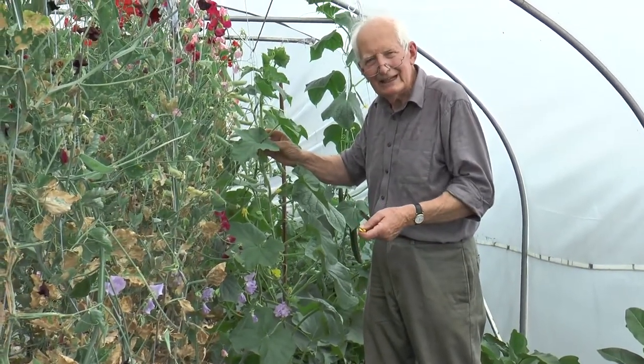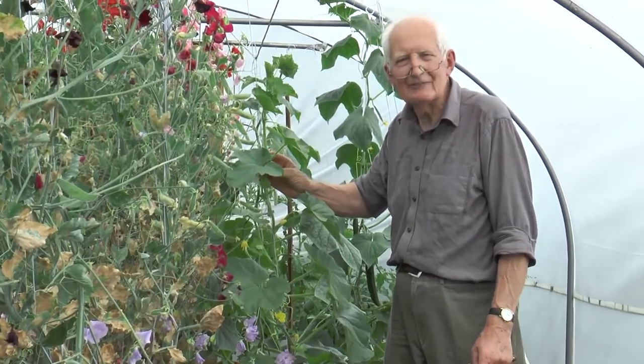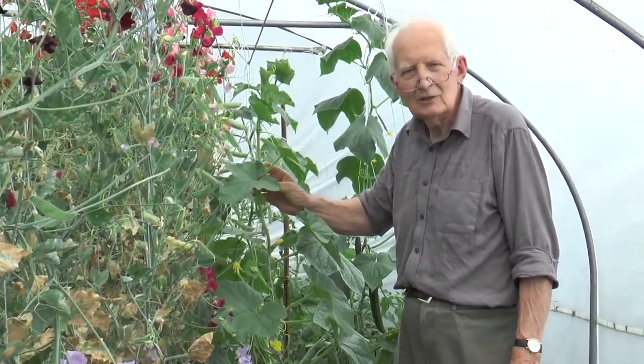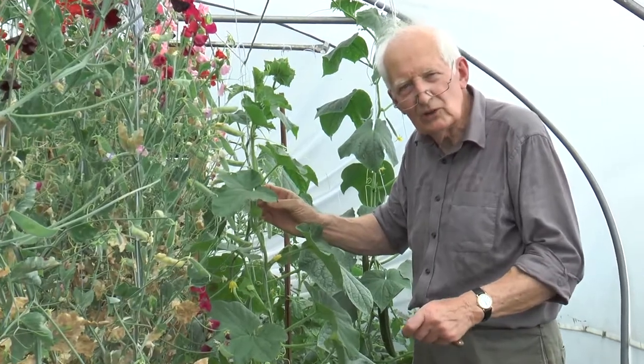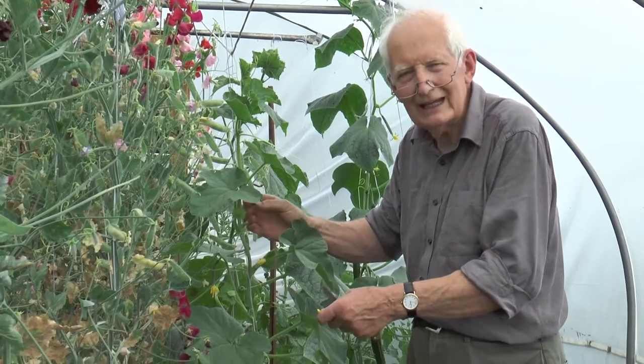I've got a melon here. It's a similar growing conditions to cucumbers - they love it hot and steamy - but the treatments are a bit different. With cucumbers, as they grow you cut them, more come, you cut those, more again.